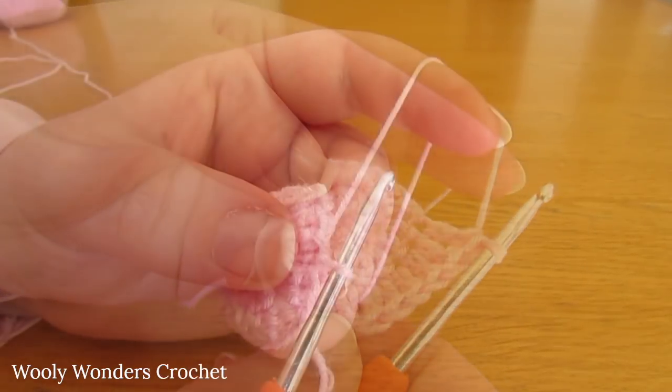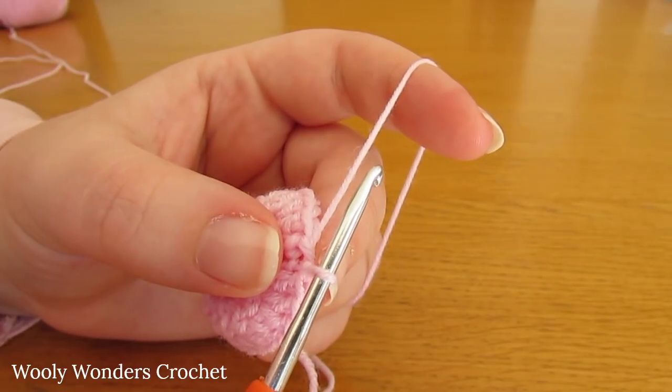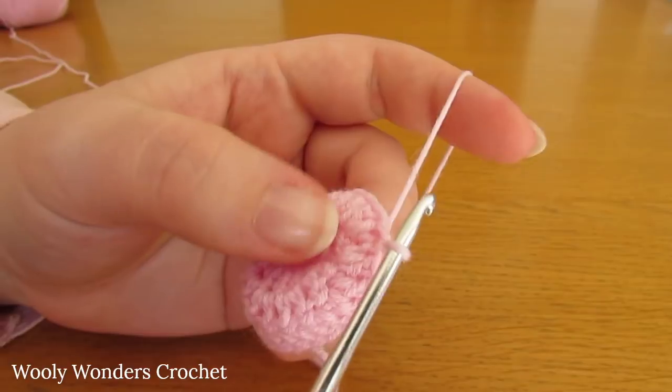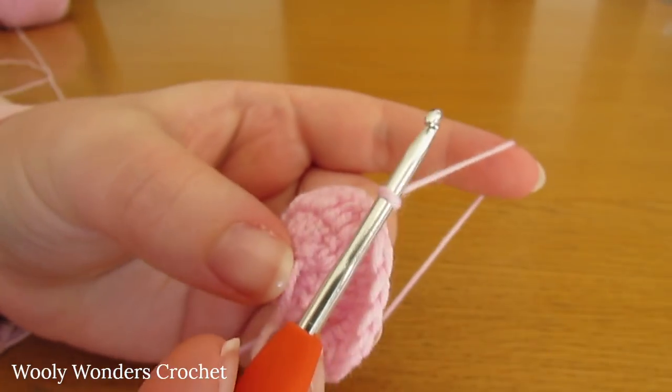I have finished working round three and at the end of that round you should have twenty-four stitches. Finish off that round with a slip stitch into the first double crochet that we worked. Now we can move on to round four. To begin round four, chain one and turn — this chain one does not count as a stitch.